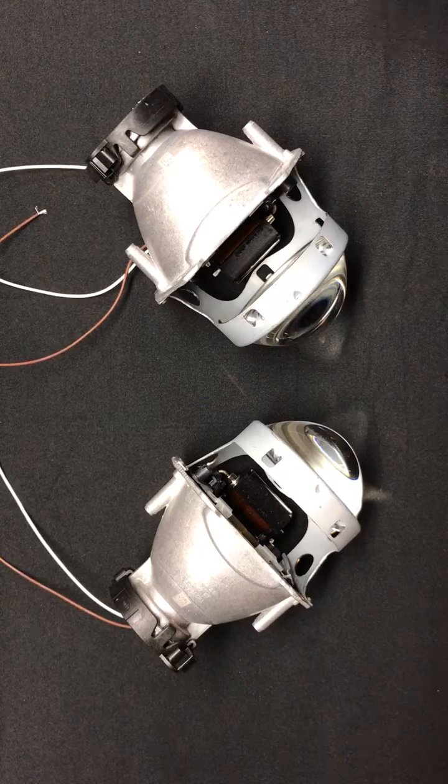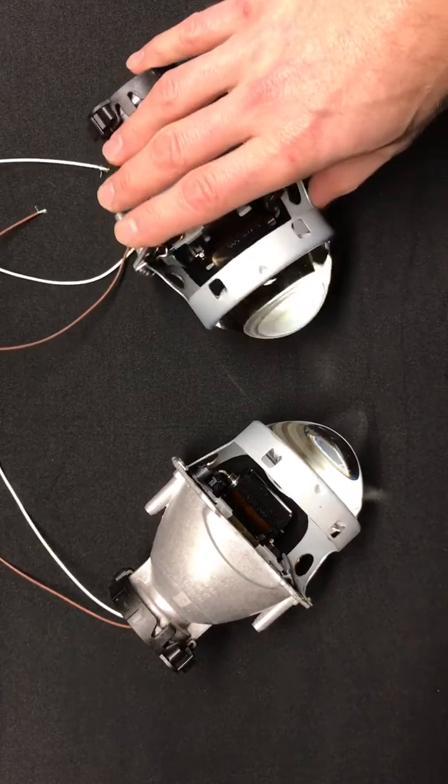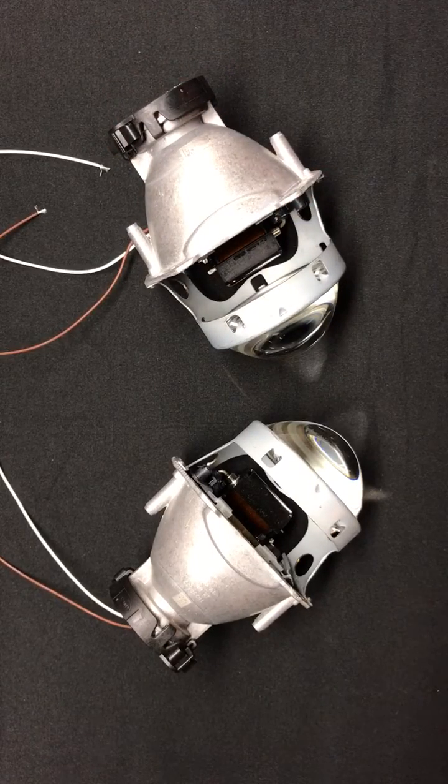So if you're interested in something like this, you can pick these up on our website at HIDprojectors.com. Great price point — it's going to be a lower price projector with fantastic performance and great width, coming in at number four. If you have any questions, feel free to reach out. You can email us at sales@HIDprojectors.com or give us a call at 716-662-3479. Thanks for watching.